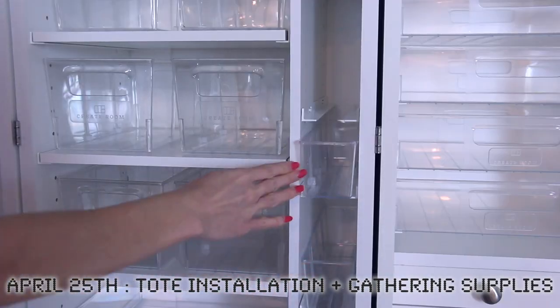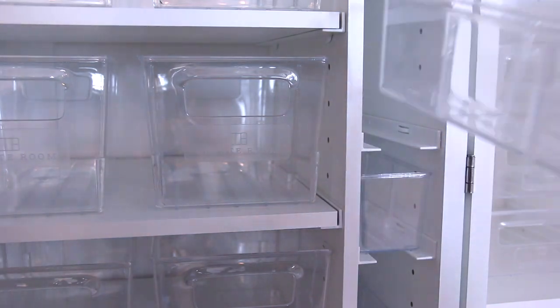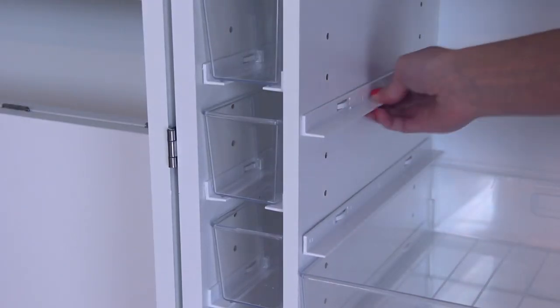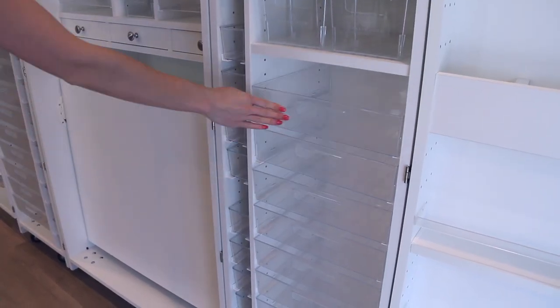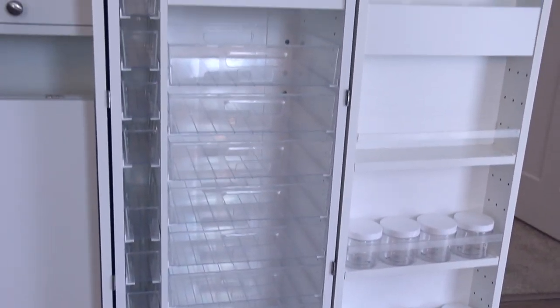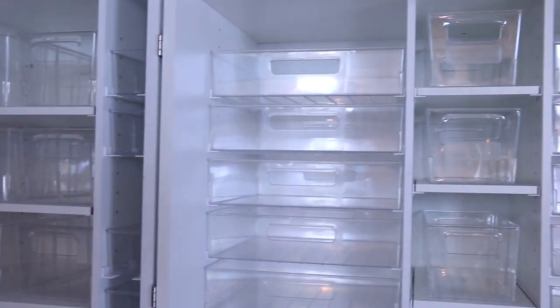After attaching the two doors, I worked on configuring the placement I wanted for my full set of clear in-view totes and shelves. The tracks were simple to secure, and the totes slid right in without any hassle. Here is my initial layout of the jars, rods, and in-view totes. There are three sizes of totes, as you can see.